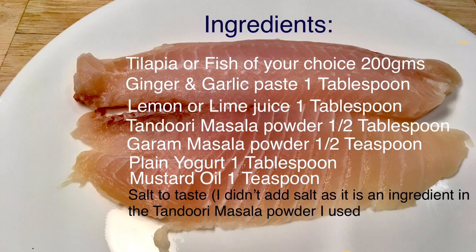Some brands of tandoori masala powder already have salt as an ingredient, so please be careful.